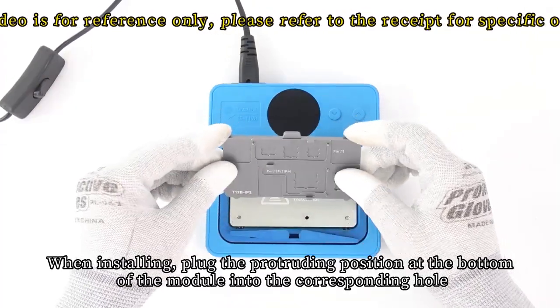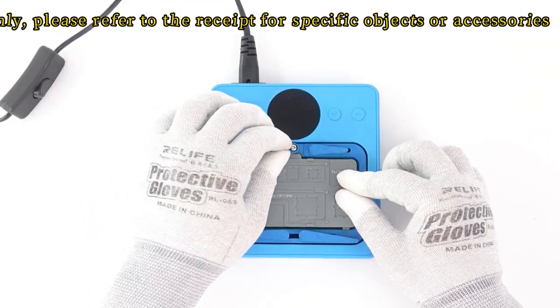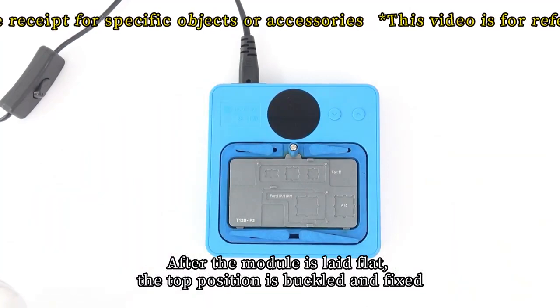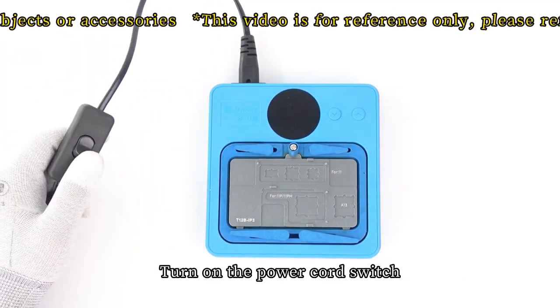When installing, plug the protruding position at the bottom of the module into the corresponding hole. After the module is laid flat, the top position is buckled and fixed. Then turn on the power cord switch.